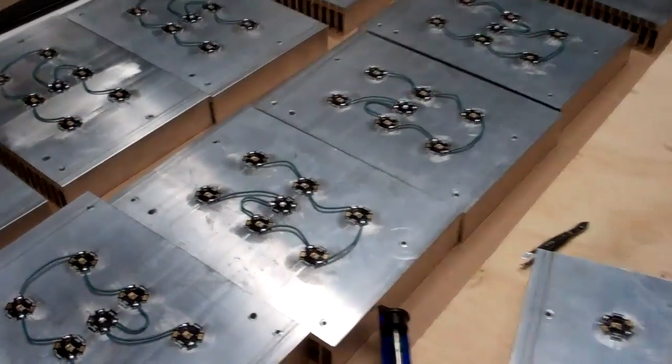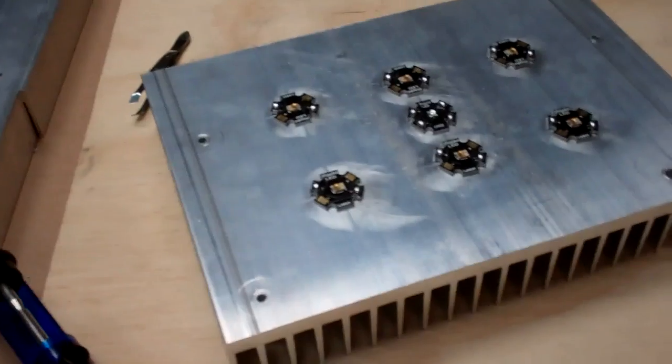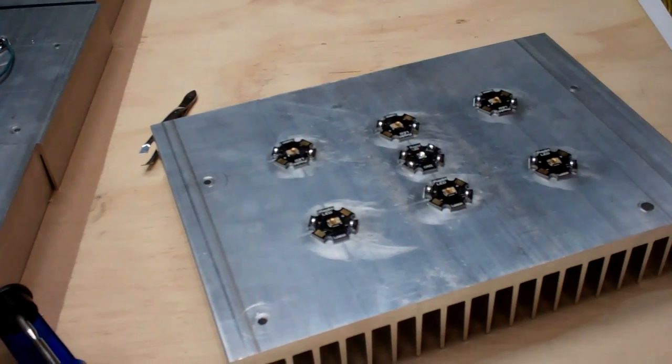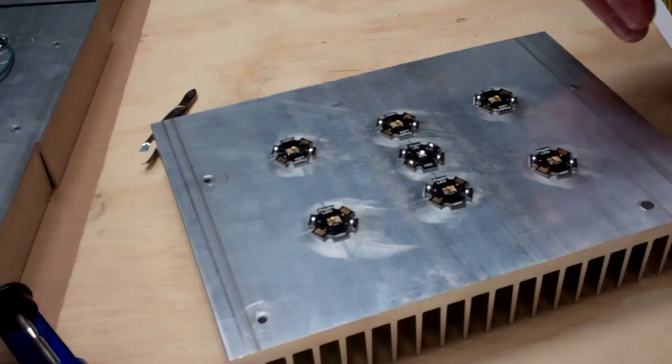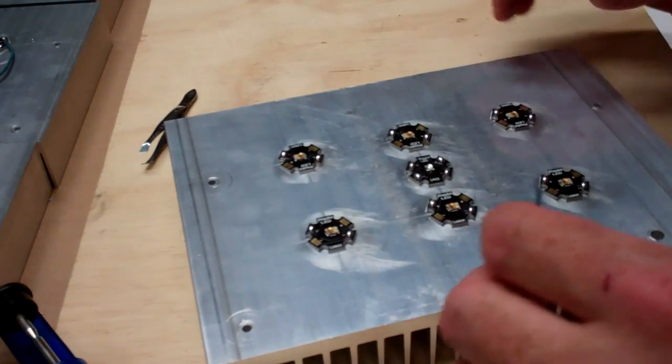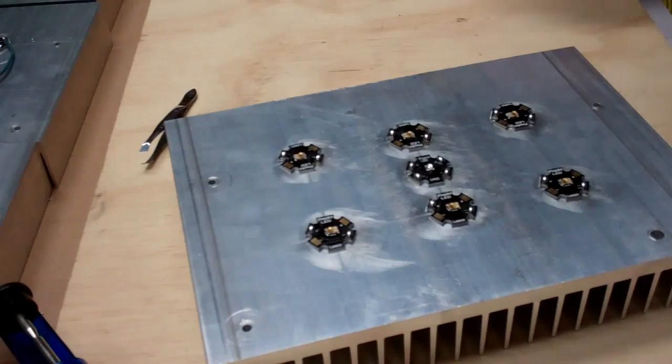I'm going to show you how to wire up some LEDs. I've got a bunch of these already wired up and I almost forgot to do this video. Basically I've got all the LEDs attached and I've got a couple different sized wires that I use, and you wire from the negative to the positive.